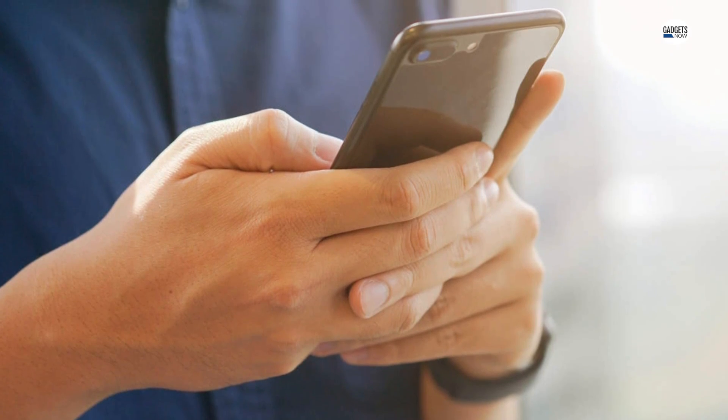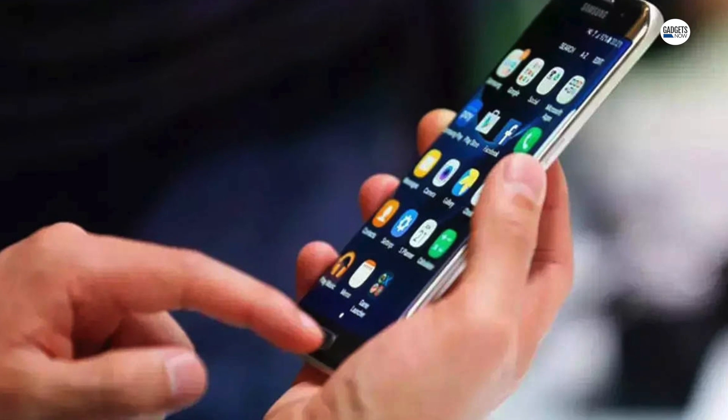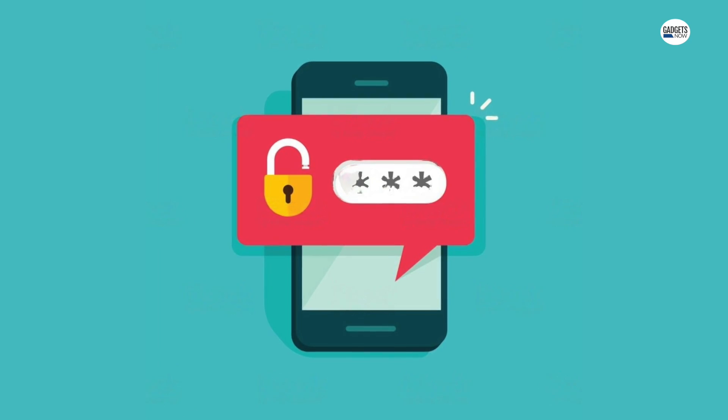Our smartphones have become one of the most important gadgets in our lives, so it is important to keep them secure. Setting up a lock pattern or passcode adds an important layer of protection.